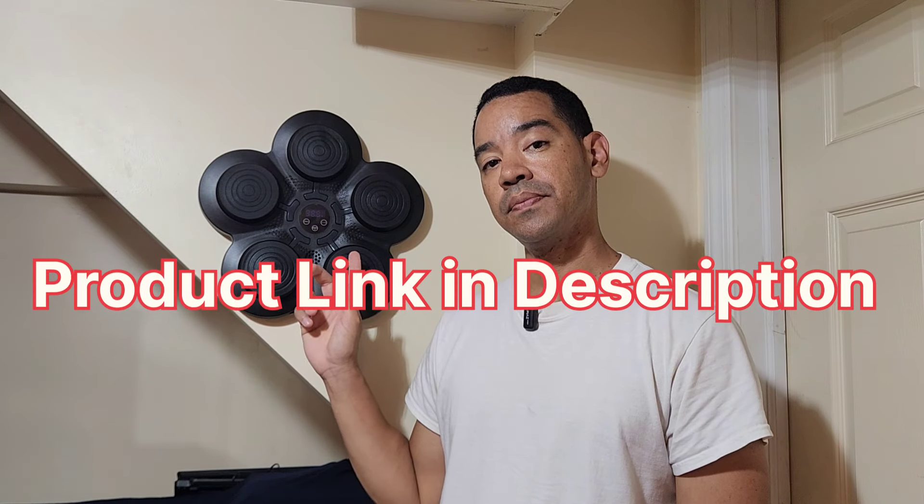Hey guys, welcome back to another product video for this musical boxing machine. I've already had this for over six months now and this is a great device to have if you like boxing or if you want a great cardio workout. Let me show you how this unit looks, what the functions are, and how much fun it is to use.